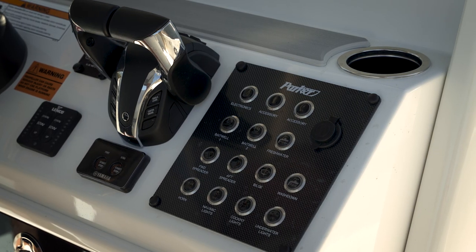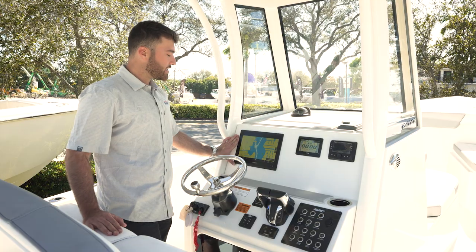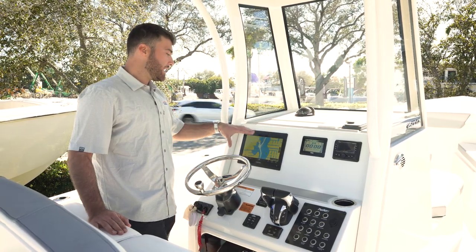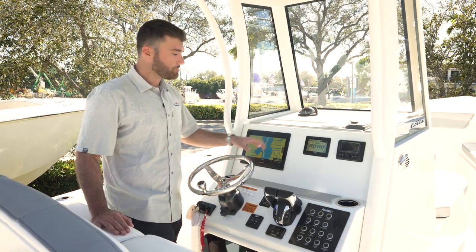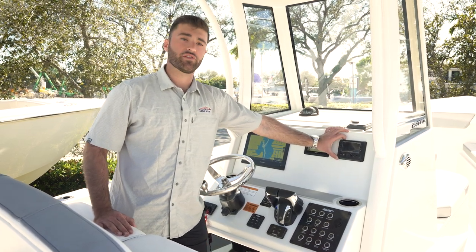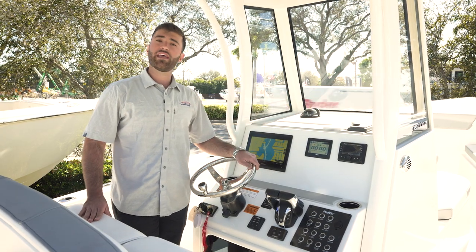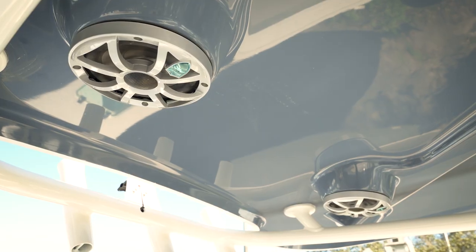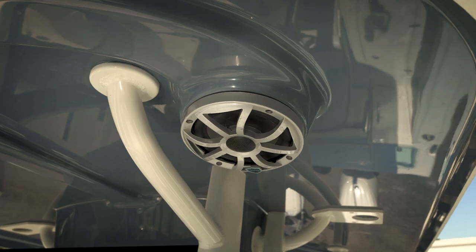You have push-button switching for all your pumps, lights, and more. There's a 12-inch Garmin aboard this boat for ease of navigation as well as sonar depth finding for your fishing spots. You also have a Yamaha data gauge and a Wet Sound stereo system. Something notable is how Parker boats mold the speakers directly into the T-top — great fit and finish quality as opposed to just mounting a speaker on a flat surface.